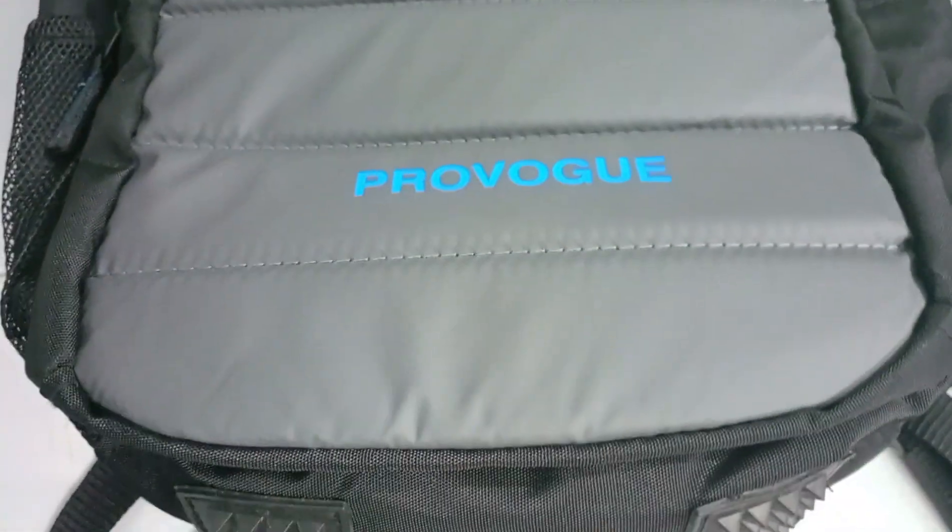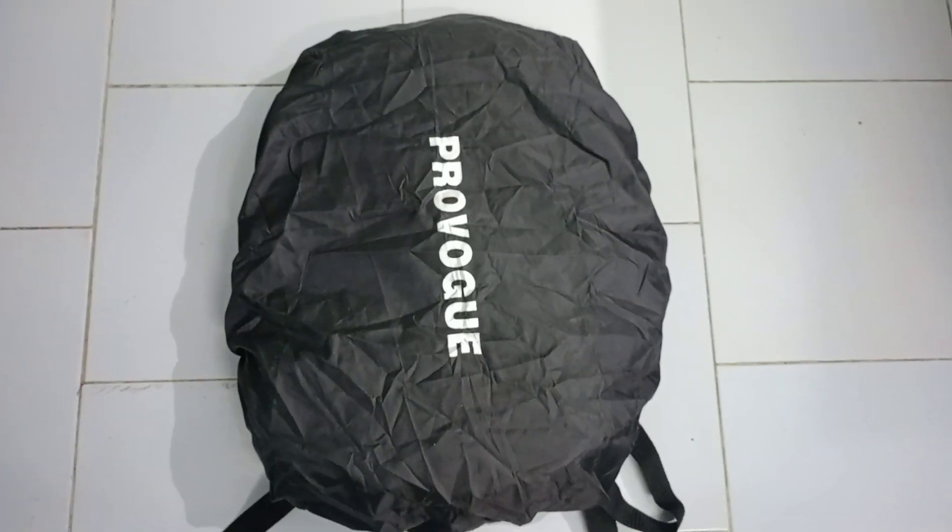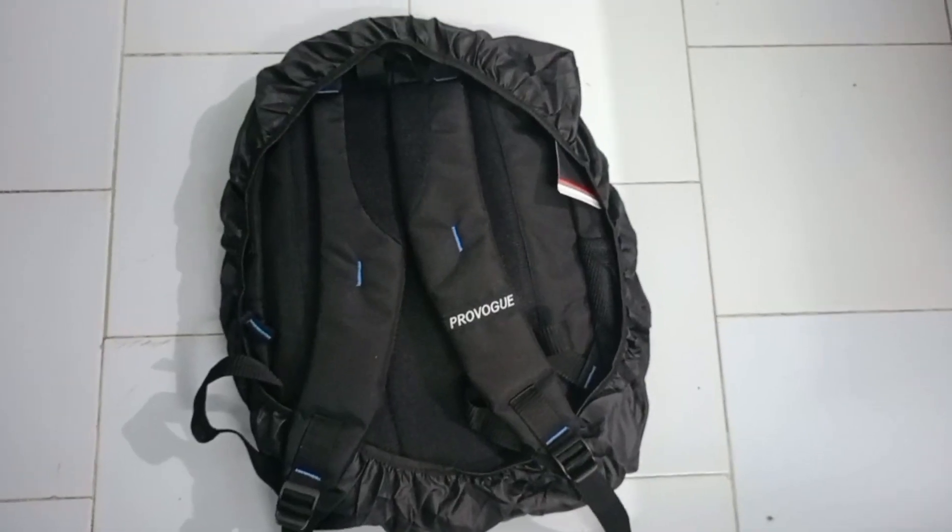Hello everyone, welcome back to my channel. Today I brought you a new bag from ProVogu, which has a one year warranty plus a rain cover too. And it's cool to carry.